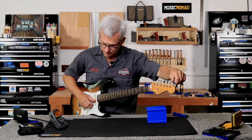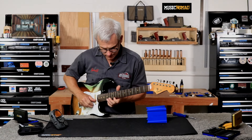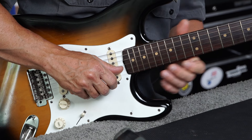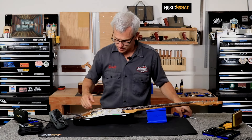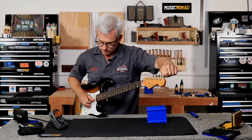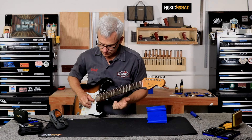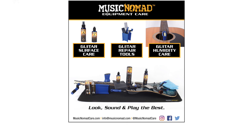Lastly, the high E. It's drifting ever so slightly flat, and the 17th is a little flat as well — I'm going to back that screw out just a little bit to sharpen it up. That looks really good. Couldn't be any more intonated than that. For detailed videos on how to use each gauge during the setup process, please visit MusicNomadCare.com for all our how-to videos.